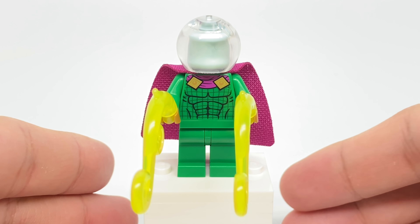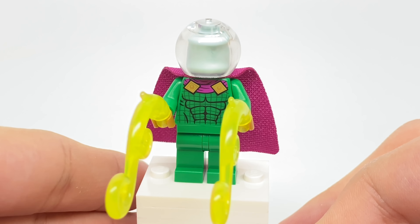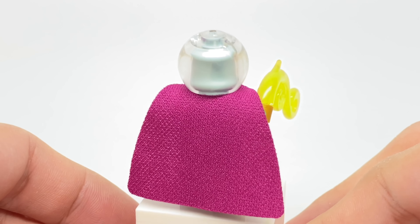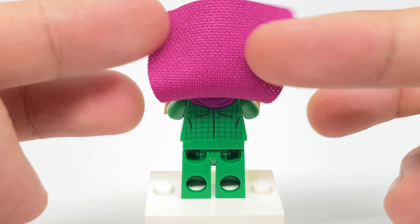The main reason a lot of people are going to get this set is this Mysterio figure, and for good reason — it's our first comic book LEGO Mysterio minifigure. We did get quite a few Mysterios in the Spider-Man Far From Home sets, but this is different. The back torso printing is nice as well.